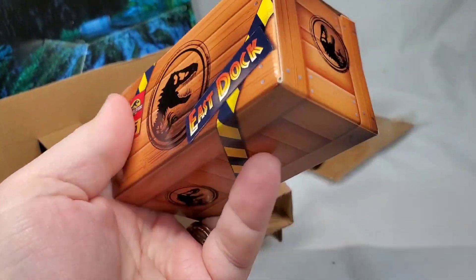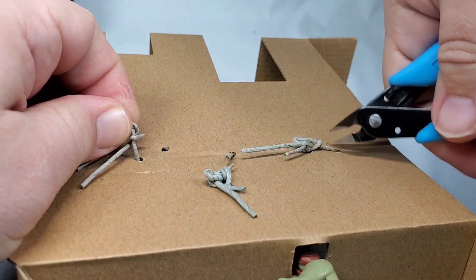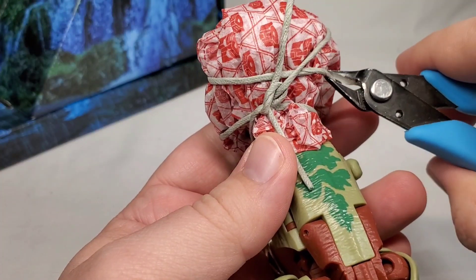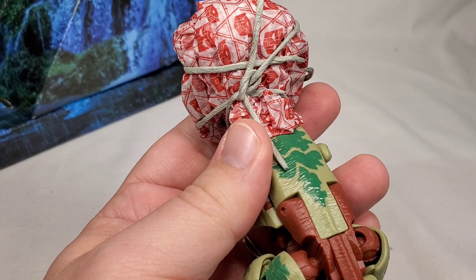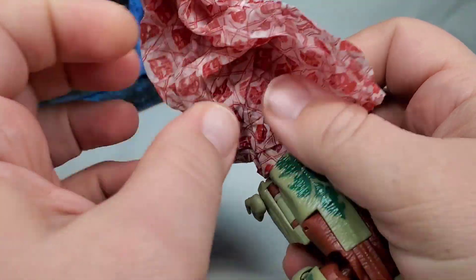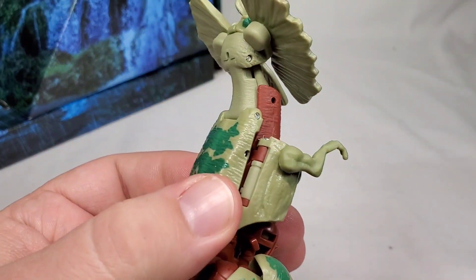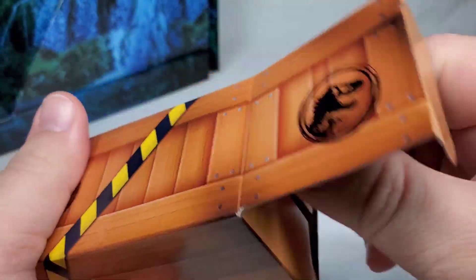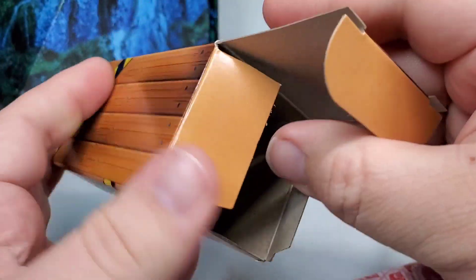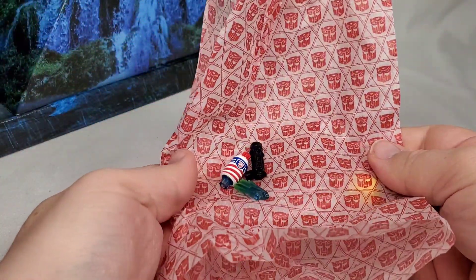Bound up with the figures, we also have this little cargo box — it's not part of the scene, but we'll see why it's included later. Let's free the figures. Just need to snip these bounding ties and free up Dilophicon's head. Wrapped up in Autobot themed tissue paper, we have all the accessories for each of the bots. This is a really neat way to ship that, and I appreciate the extra showmanship. Hasbro is trying to put more effort into this than a normal standard release.